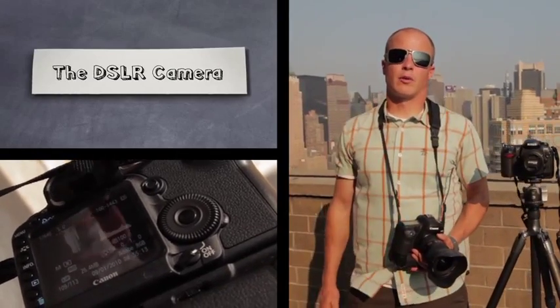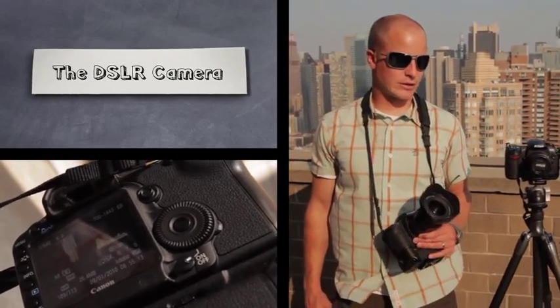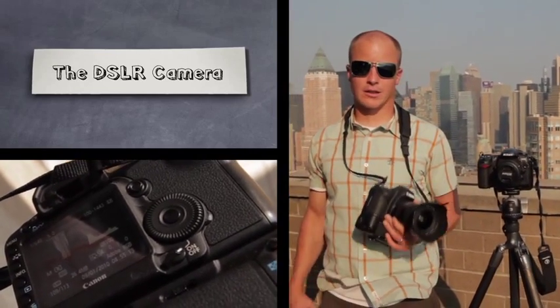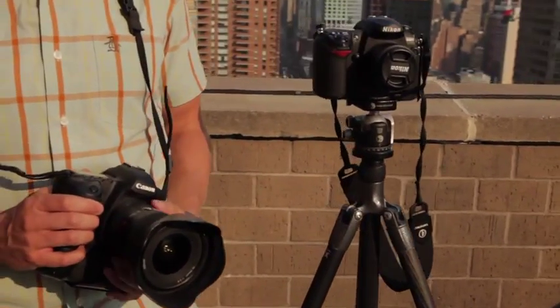Let's talk about some of the equipment we use with digital SLR photography. The most important being the actual digital SLR camera body. We've got a couple bodies here — this is a Canon EOS 5D Mark II and this is a Nikon D200. A lot of photographers are eager off the bat to get the best body possible, spending thousands of dollars on a body and then picking up lenses that may not be of the highest quality.